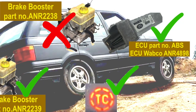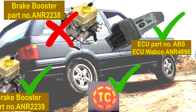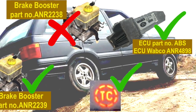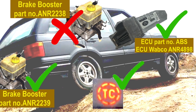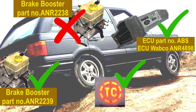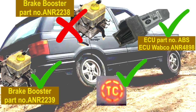So in short, you just need to check if you have the ECU part number ANR4898, and then replace the brake booster ANR2238 that may be in your P38 with part number ANR2239. Do that and you will have traction control on the rear wheels of the Range Rover P38.